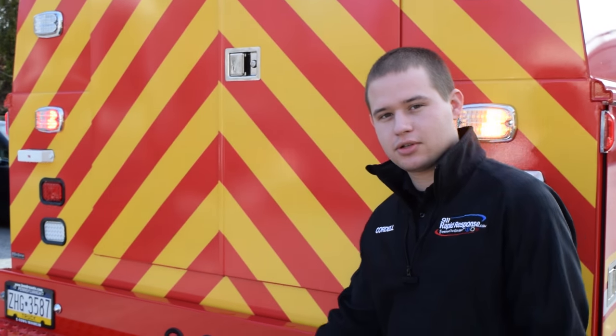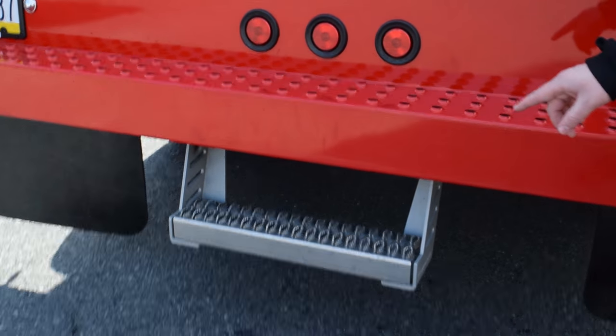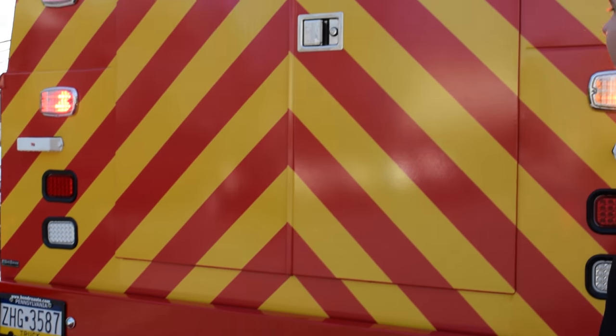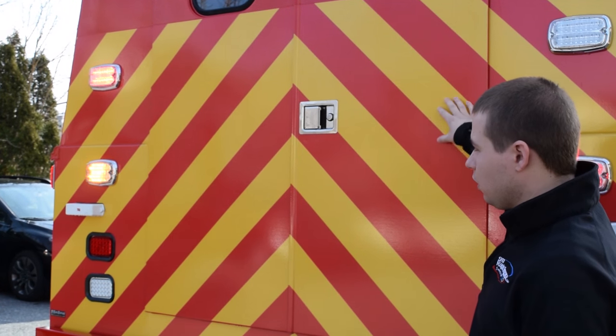Starting with the rear of the vehicle here, we're going to start low and work high with the additions we've added on. We've installed this step here to allow easier entry and exit of the vehicle, because as you can see, the factory bumper is rather high for getting in and out. You'll also notice on the back here we've installed chevrons — all one-piece, printed on reflective material.